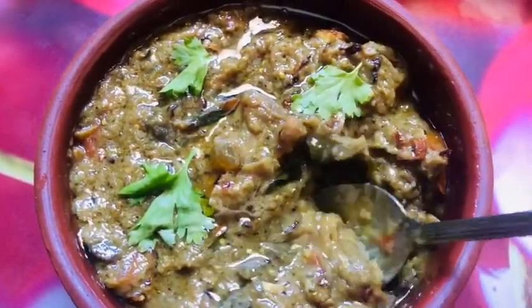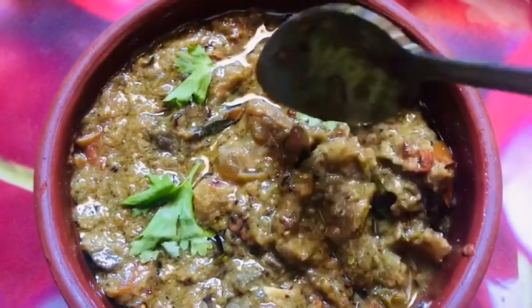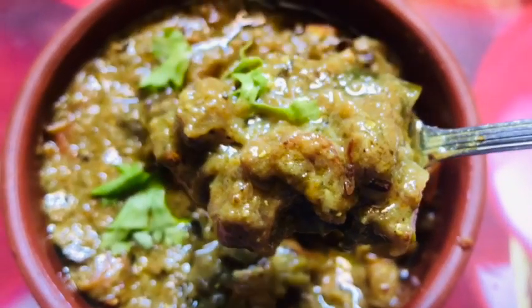Hello friends, welcome back to my channel. We are ready to make the recipe. Let's start with the ingredients.